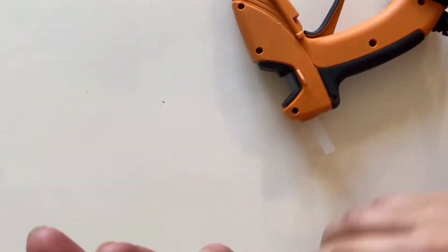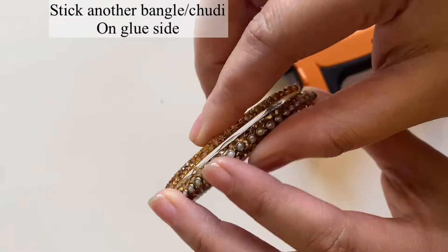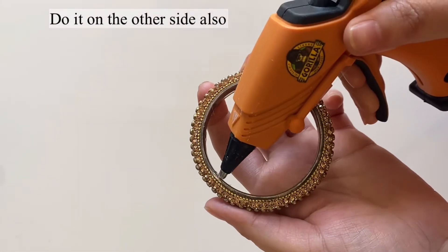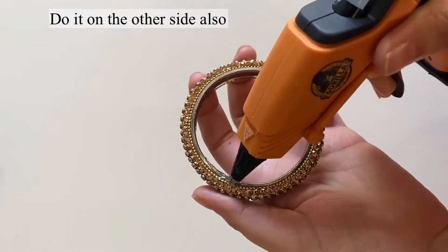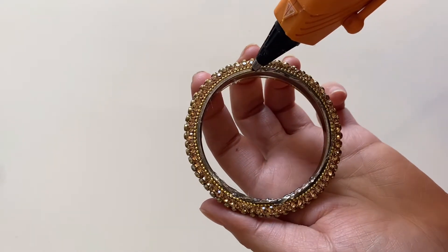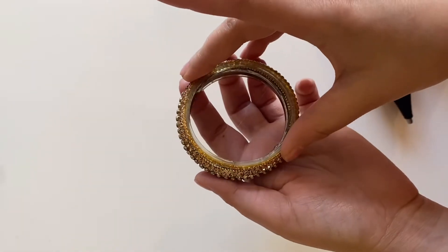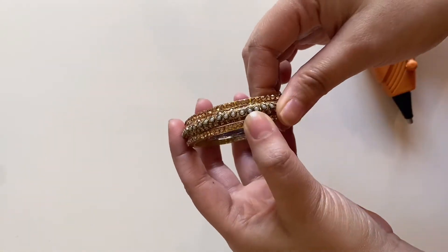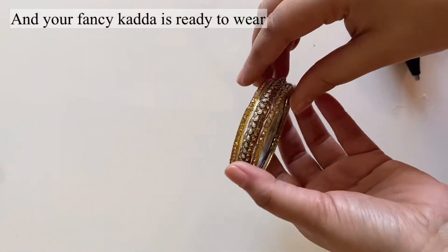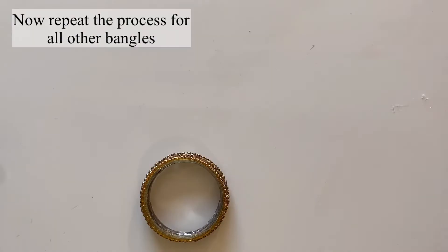Remember to put glue on the inside, not outside. Then put glue on the other side and stick it on. I am putting glue on the inside, then sticking it on the other side. This is a very nice kada.